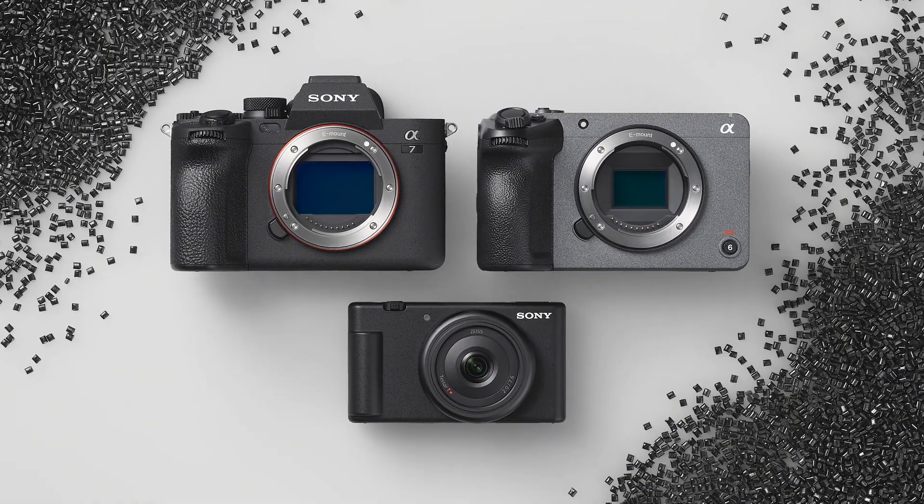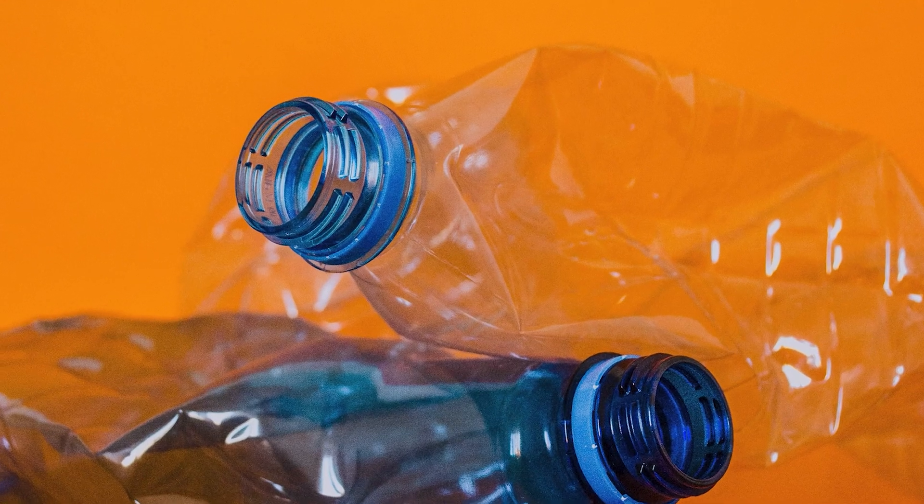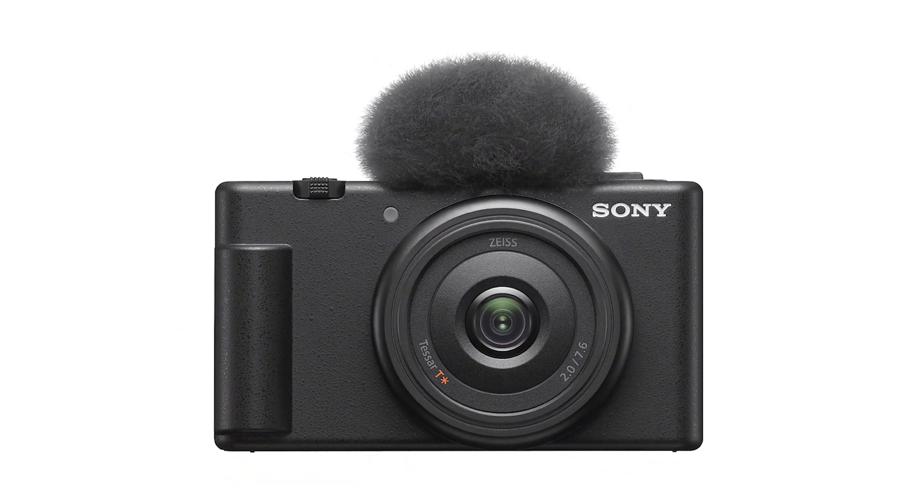This includes exterior and internal parts of the Sony vlog cameras like the popular ZV-1F. And Sorplos was just the beginning — we've even started using recycled PET water bottles in our mic windscreens while maintaining sound quality and wind protection performance.